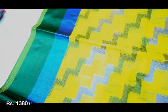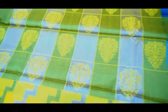This piece is a parrot green color with geometrical weaving and a satin border. This piece is short or broad. This piece comes with a blouse, and the price is 1,380 rupees.